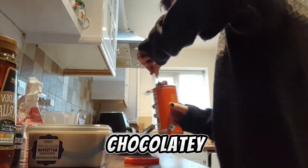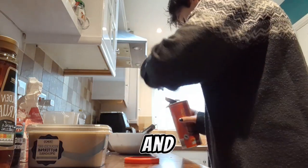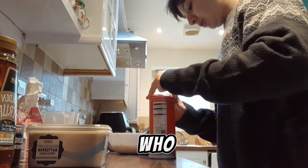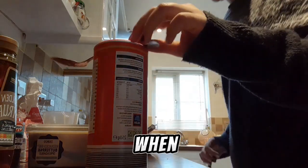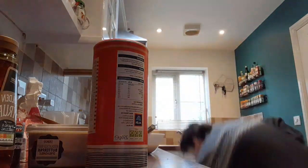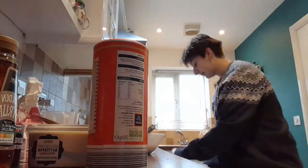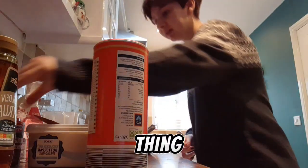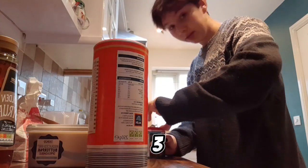It's going to be very chocolatey. I'm just going to put in like one massive tablespoon and a little bit extra, because who needs instructions? It's a chocolate food taker. How much of this thing do we need? How much is this? Three?